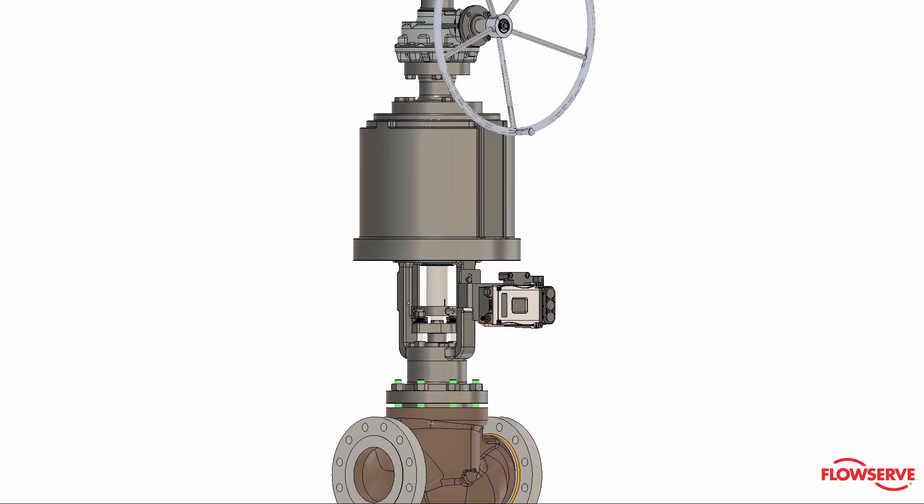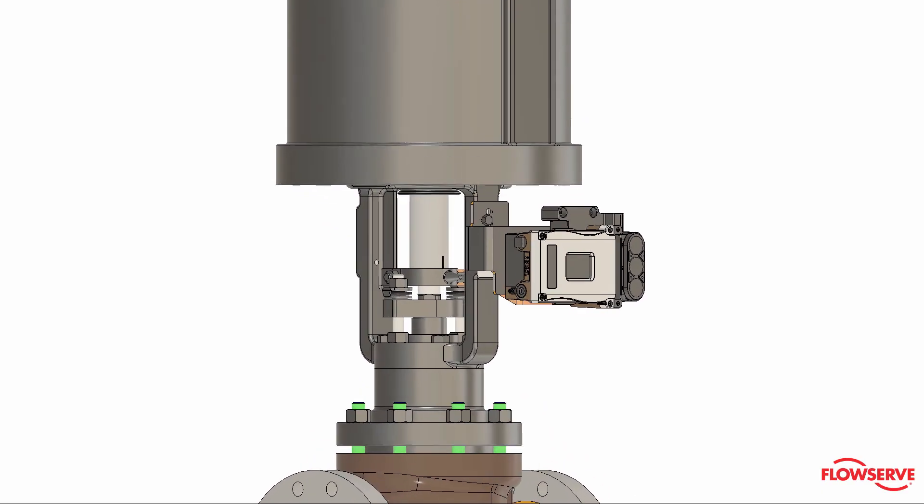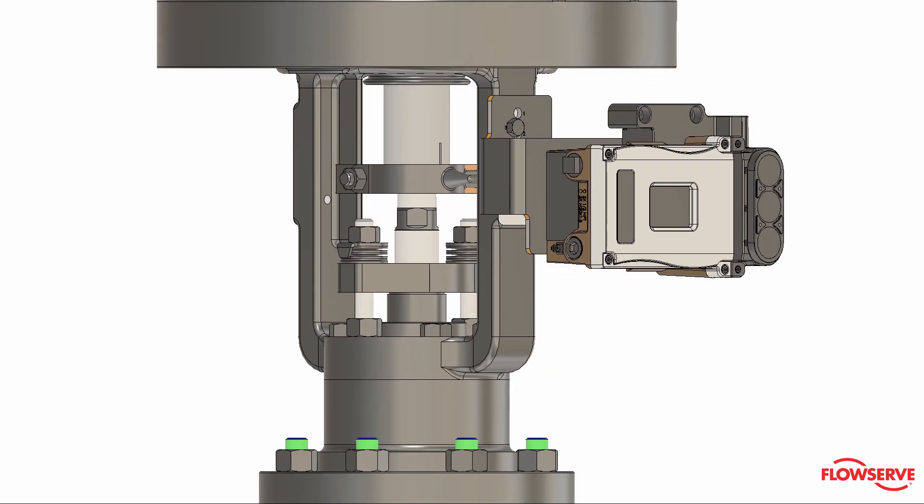For actuators with bolt-on yokes, stroke the valve to the half open position, or 50% of total travel. This must be done to avoid damage to the valve's internal components.